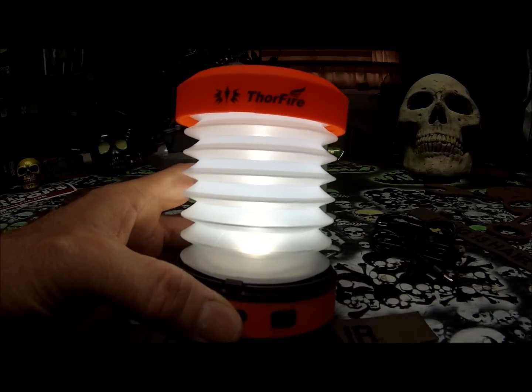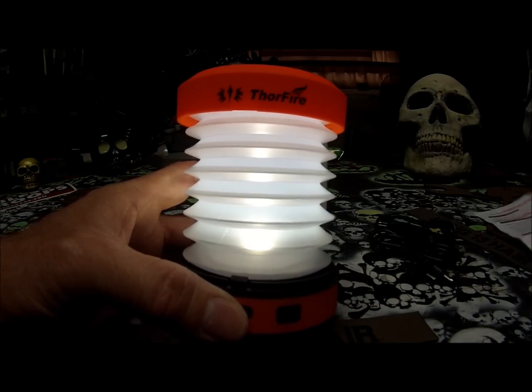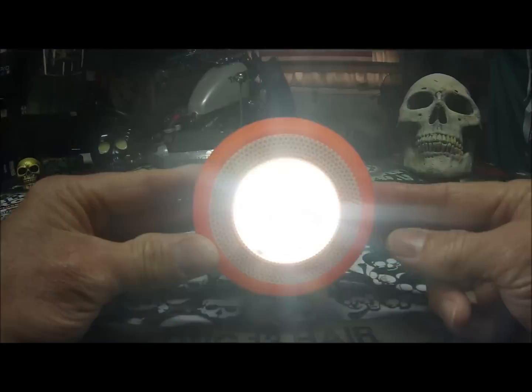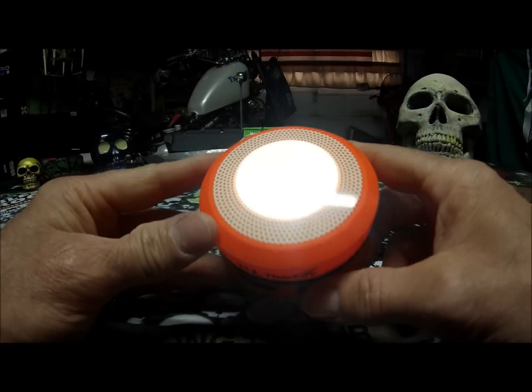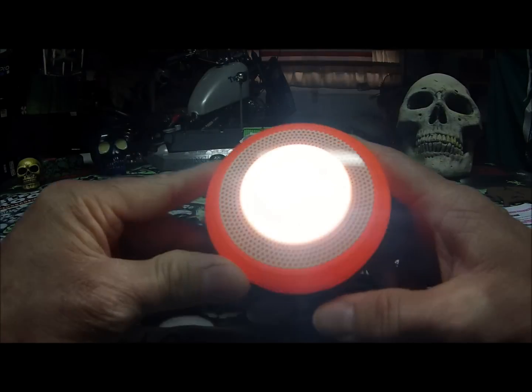On the high level lighting it lasts 40 minutes. On the low level lighting it lasts 4.5 hours. Whether it's a flashlight or the lantern mode, you can use it — but it will definitely last longer on the low mode.